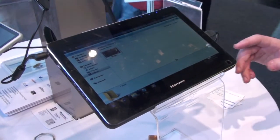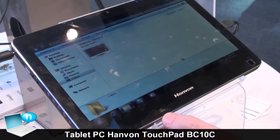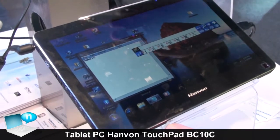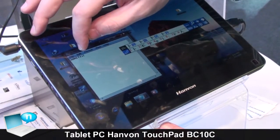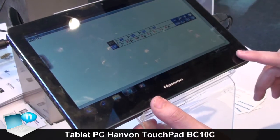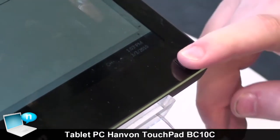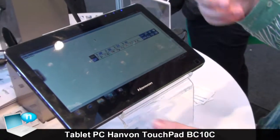We have a tablet PC here from the Hanvon company - a tablet PC with multi-touch, so you can use your fingers to open what you have done before with your mouse. If things are too tiny and you never get it right, then you can use this button here like a mouse, and then you can select it. You need a little bit of training so that you know how your finger works.